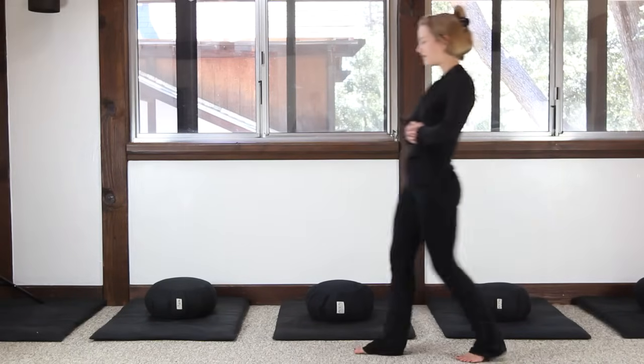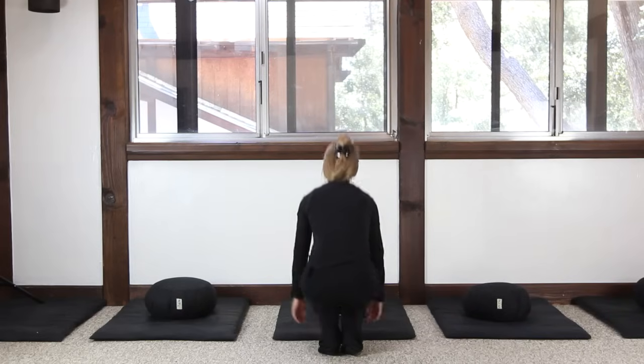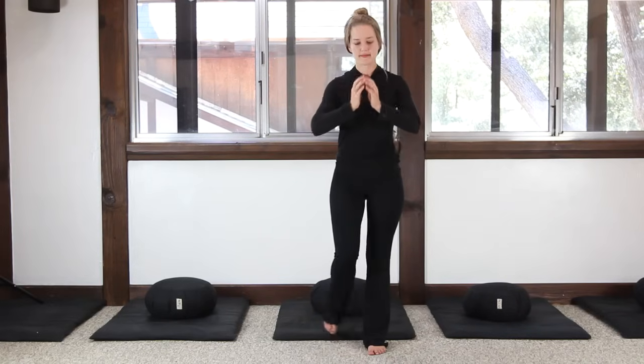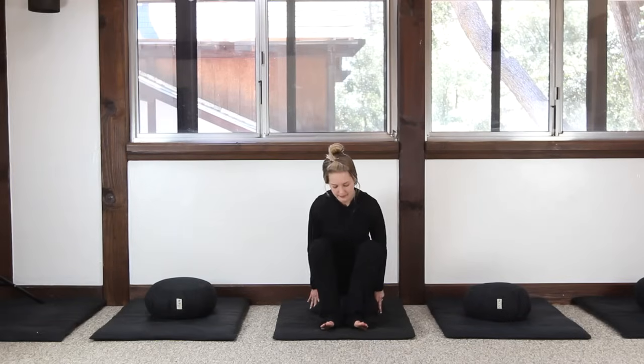When beginning the practice of Zazen, it's very helpful to begin with a checklist. We want to make sure that we can maintain a comfortable and stable posture. Before beginning, be sure that you are wearing comfortable clothing and arrange your cushion on the mat.